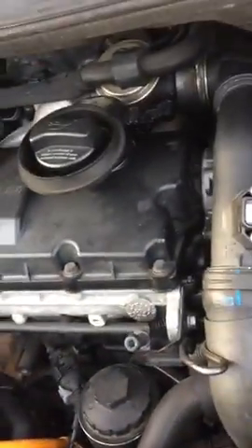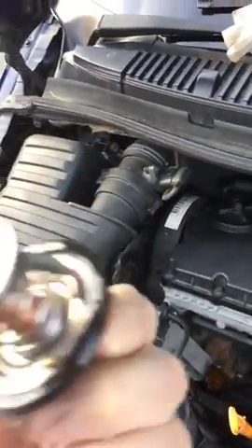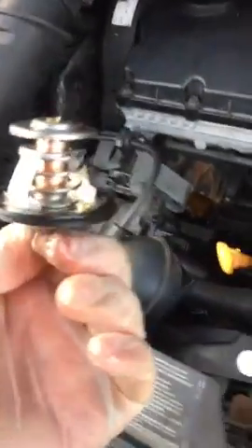It's quite easy to get to it. Now I have to remove this plastic hose. And here it is. We just need to put it back.